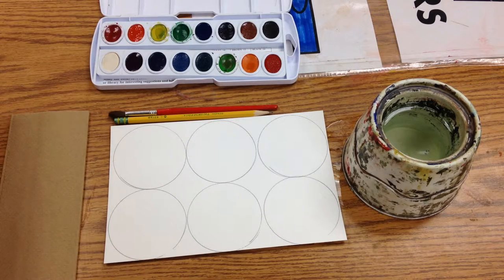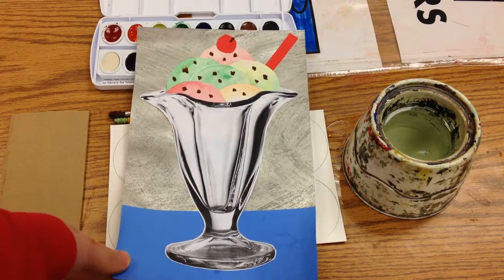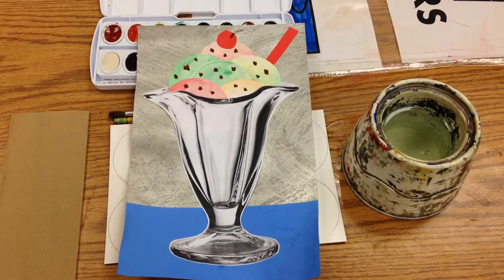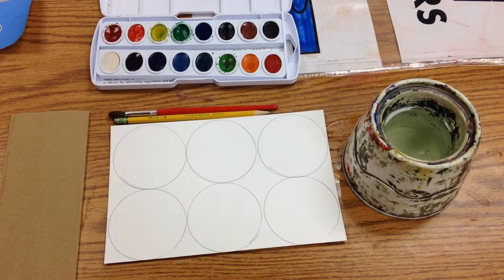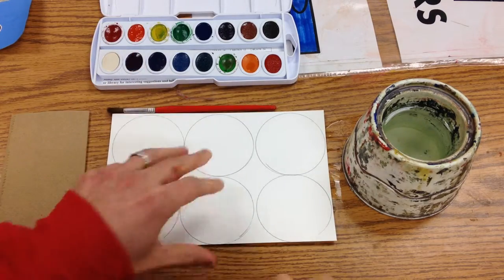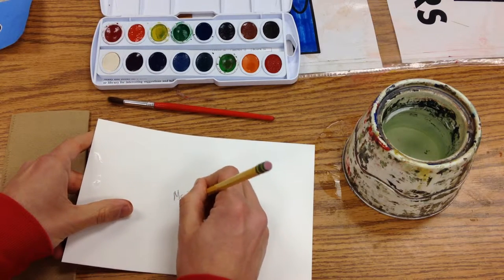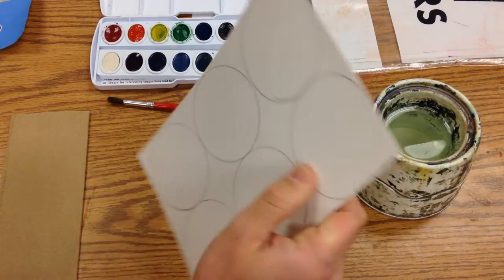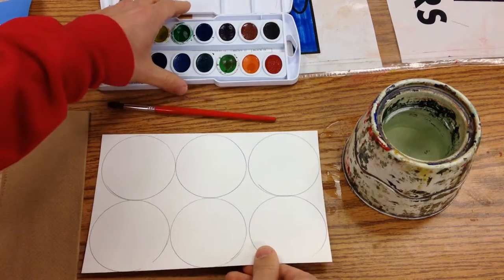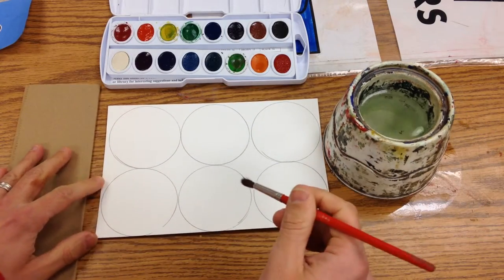Today we're going to paint some ice cream scoops so that we can make a collage like this, based on some of the artwork by Wayne Thiebaud. The first thing I do is always the same: I take out my pencil and write my name on the back of my paper. Then we're going to have our watercolor paints, paintbrush, water, and paper towel all ready to go.